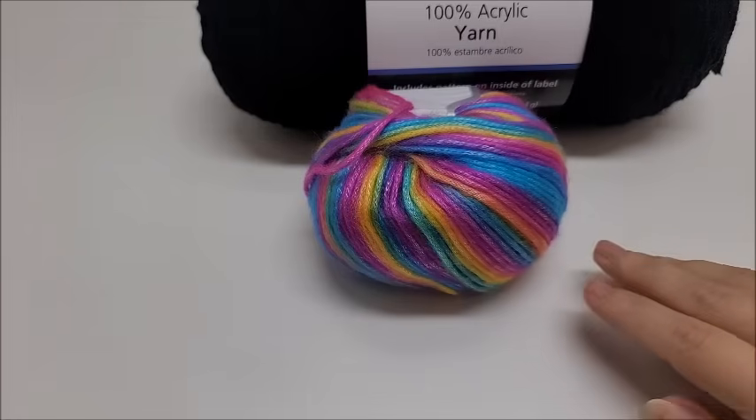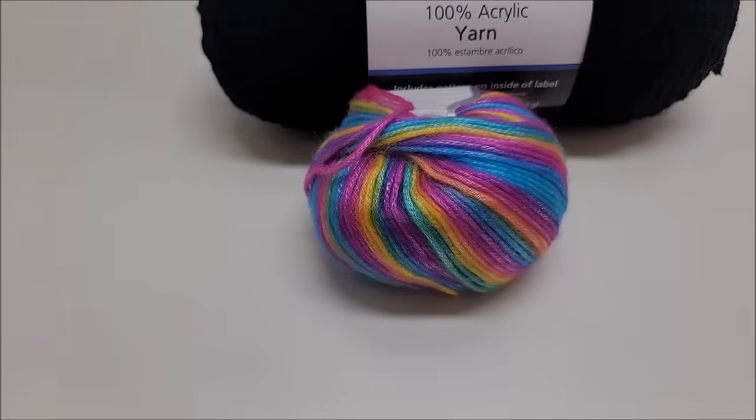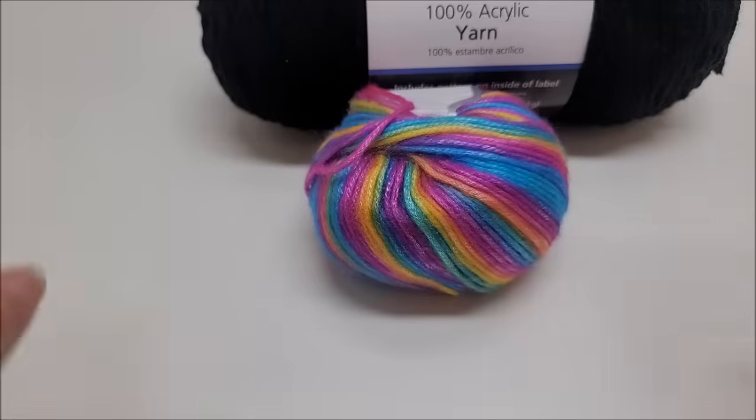Hi everybody, it's Crystal, welcome to my channel. Today I'm going to show you how to make that blanket you just saw in the picture. The size of that blanket is approximately 53 inches wide and about 62 inches tall, and that includes the border around it.